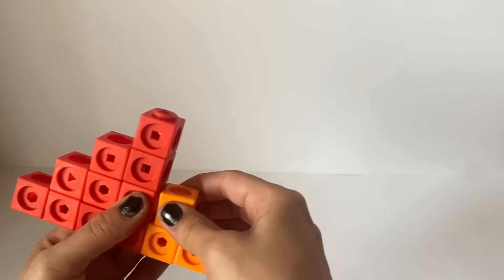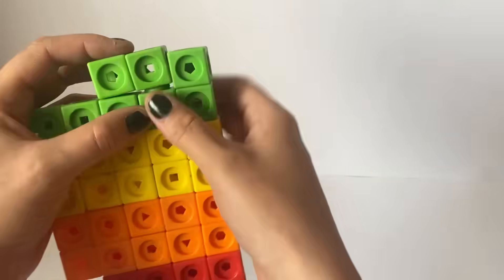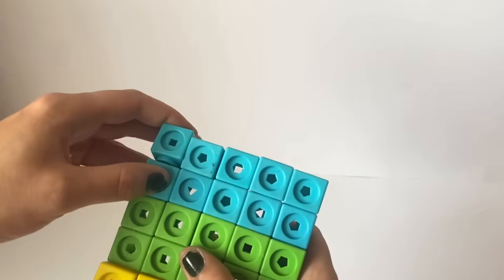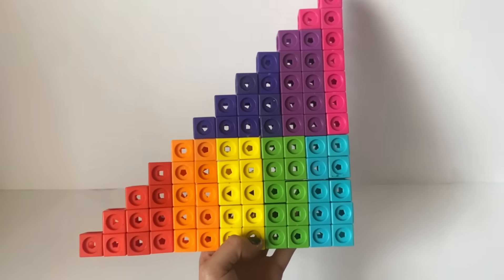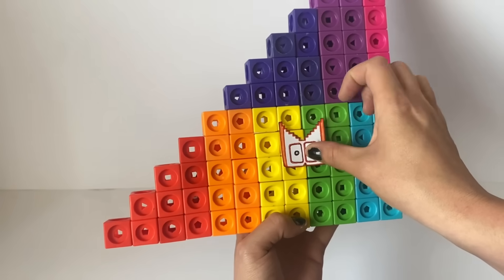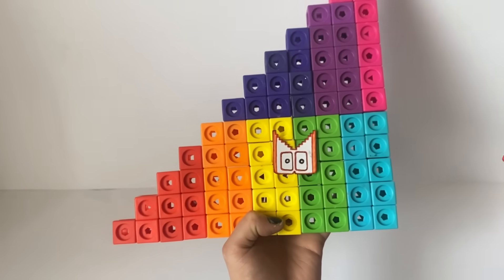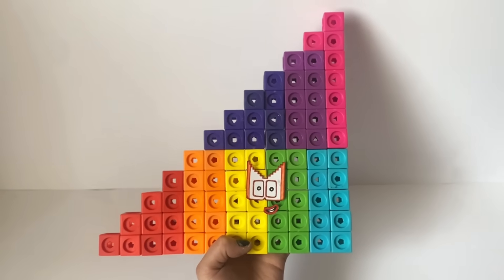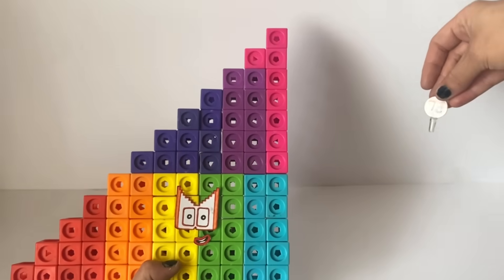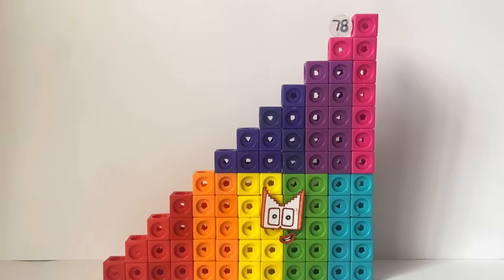Next we are making number block 78, which is also based off fan made number blocks. Number block 78 is made up of 70 rainbow coloured blocks and 8 pink blocks. We are making number block 78 in a step squad formation, because number block 78 is the 12th member of the step squad club. For number block 78's eyes we have created a step squad mask, because 78 is a step squad, and also with rectangle eyes because 78 can make lots of rectangles. The mask is white, red and orange just like 12, to represent that 78 is the 12th member of the step squad club. And of course we made 78 a mouth. Lastly we created 78 a numberling and placed it on top. And here is our finished number block 78.